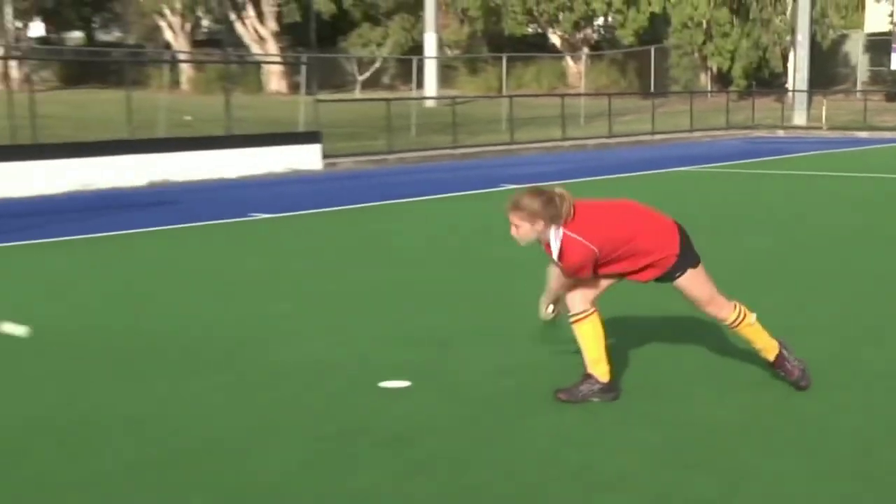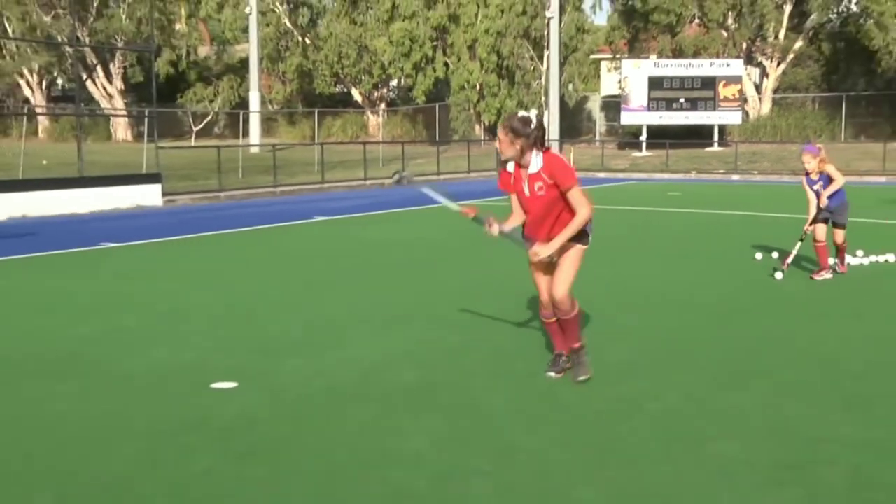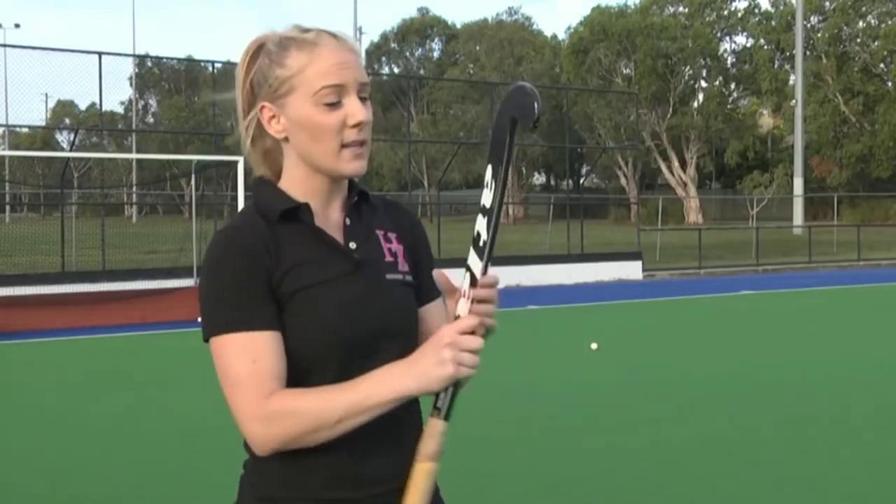So there you go — some nice easy steps to learn how to do the tomahawk. Key points to remember: stay nice and low, keep your bum down, hit the ball on the stick around about here on a slight tilt, hit through the middle of the ball, and make sure you follow through. See you next week.